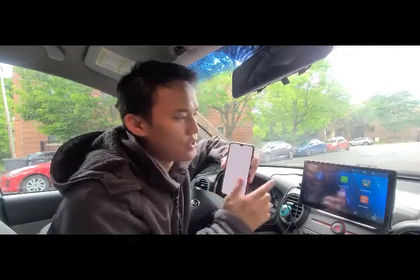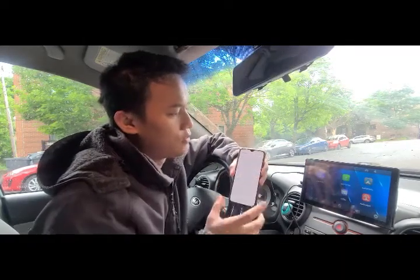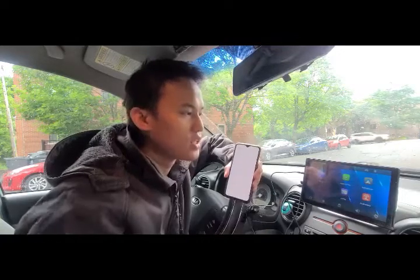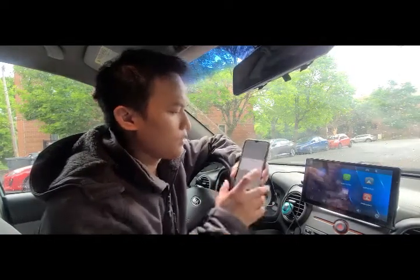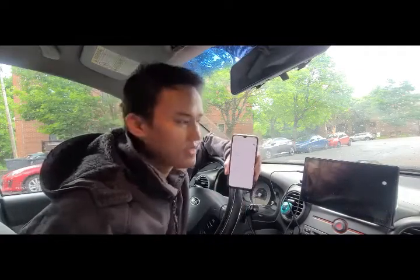In order to connect our phone to this device, you need to connect it using Bluetooth. Whether you have an iPhone, Apple, or Android, you can just connect using Bluetooth. Turn on Bluetooth — this device's Bluetooth name starts with T86. Let's pair it. Once you pair the device, it automatically connects to your phone. Simple as that.